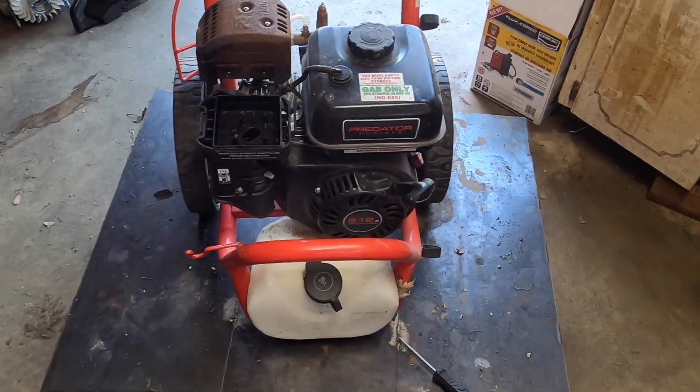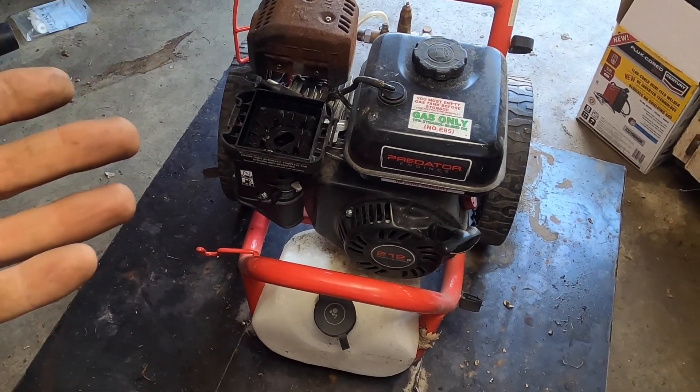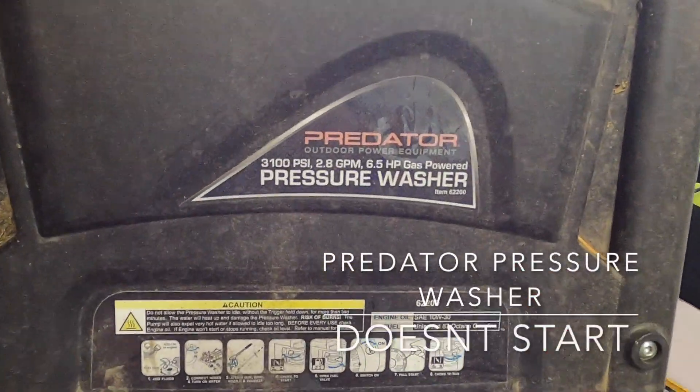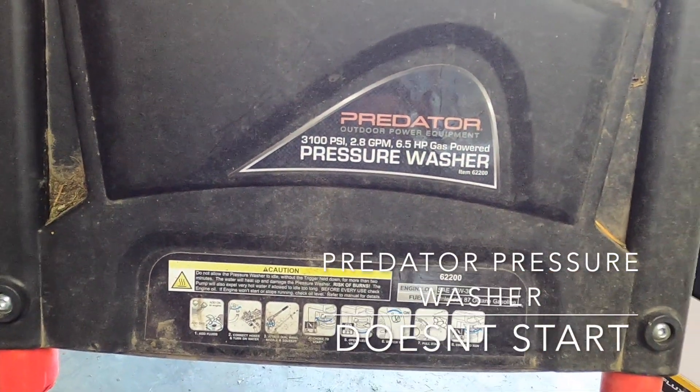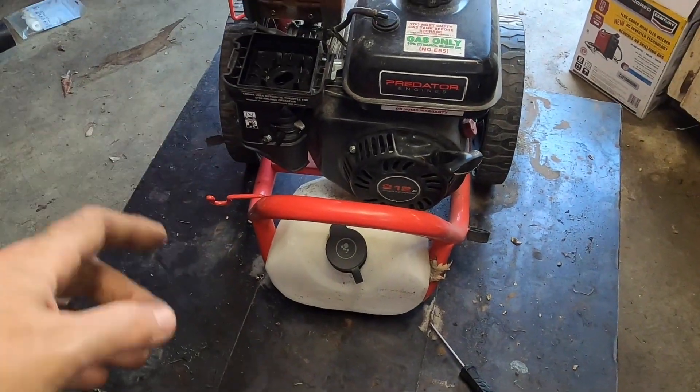How's it going, everyone? What's up? So today we have this Predator pressure washer, 3,100 PSI, 2.8 gallons per minute, six and a half horsepower gas engine. It's a Predator 212.